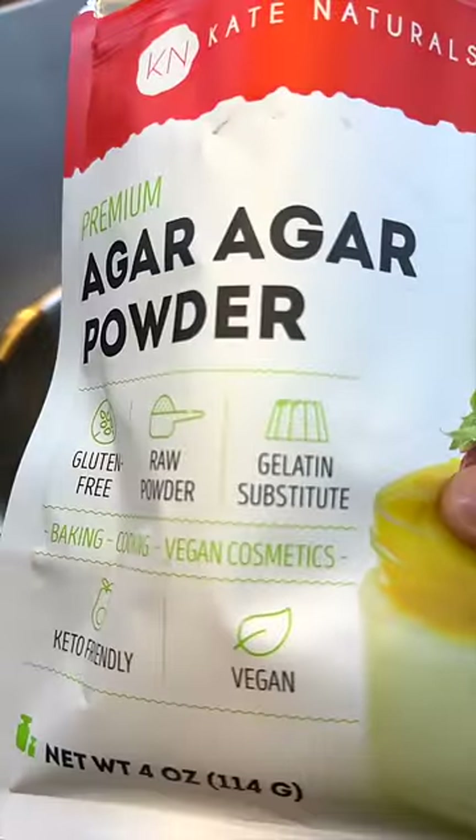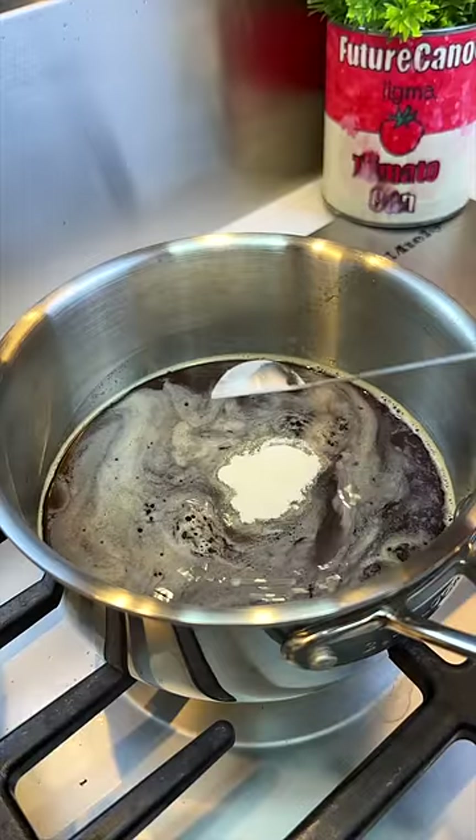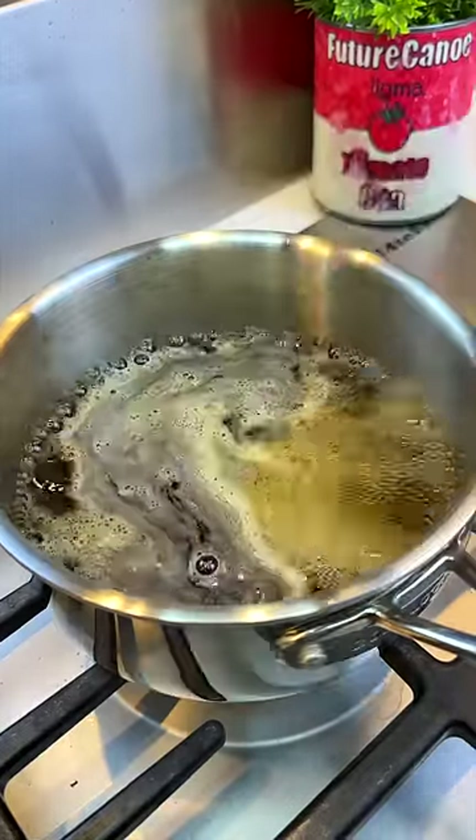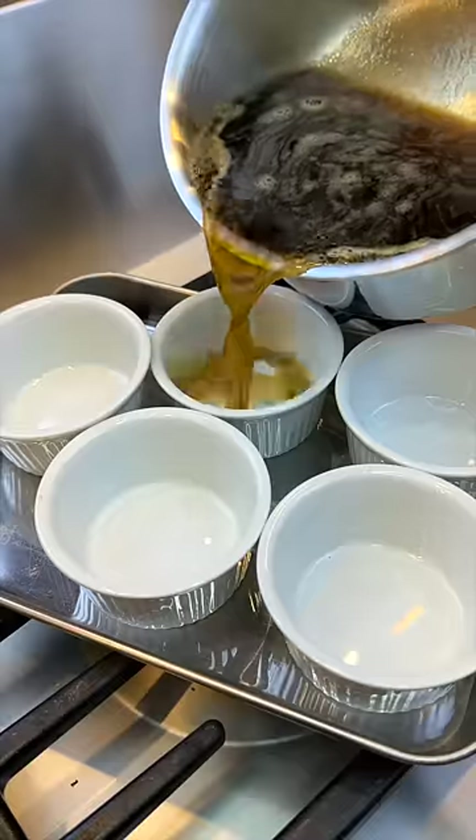To two cups of liquid, we'll add a teaspoon and a half of agar agar, along with a quarter cup of sugar. Continuously stir with a fork till it comes to a boil, then pour into these ramekins till it sets.